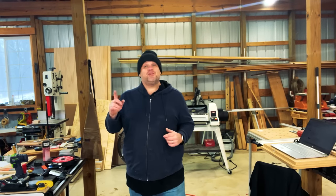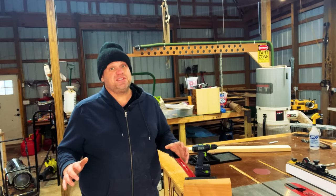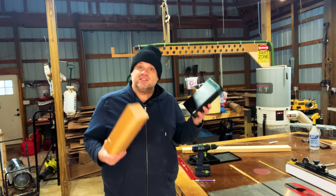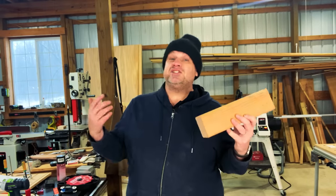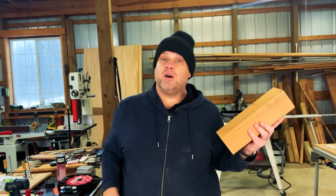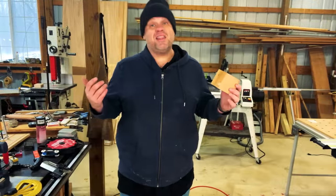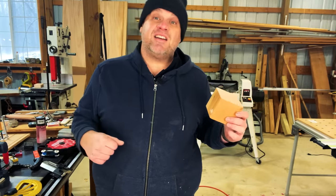Now let's take a look at our second jig, which is all about table saw and router setup. This jig is just as simple as the first. All you need is a piece of scrap 4x4 as well as some setup blocks. The first thing to do is get the 4x4 in the shape of a block, so we'll take it to the miter saw and chop it down to get two perfectly perpendicular edges.